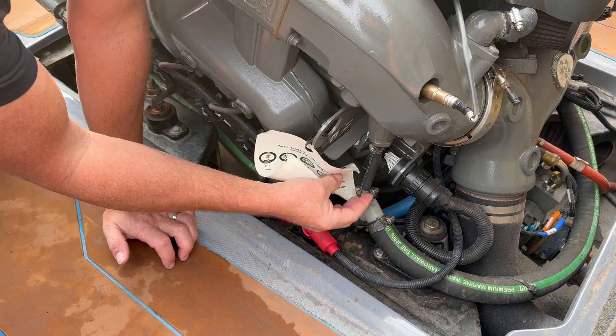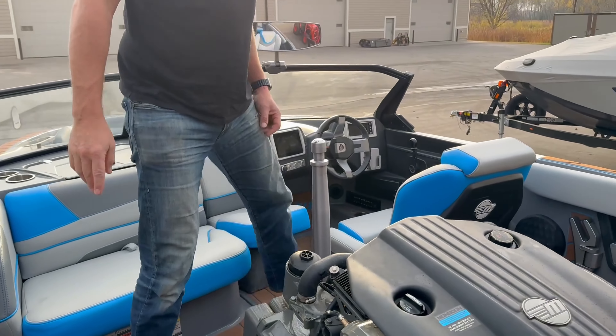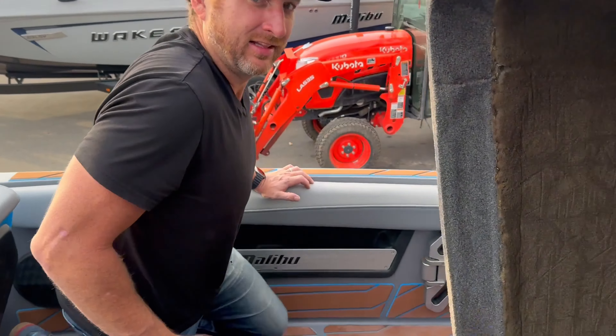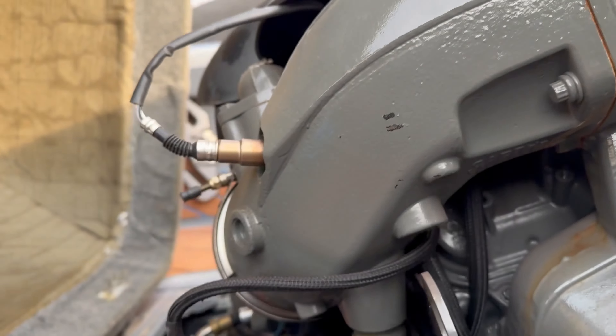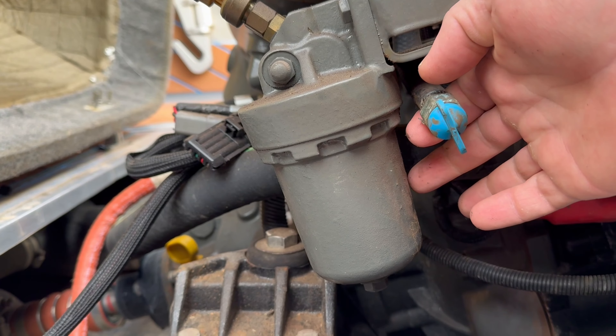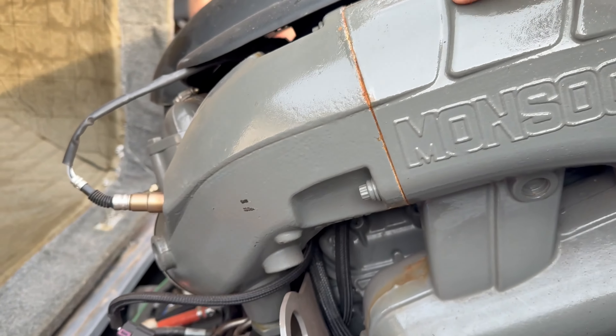We're in a 2023 Malibu Response currently, but this process is going to be exactly the same if it's a V-Drive as well, so I'll show you the difference. There's just one extra plug. The best way to winterize these is to drain the block. This boat is a direct drive, so it has three blue plugs. The V-Drive is going to have four — one of them is going to be on the V-Drive.